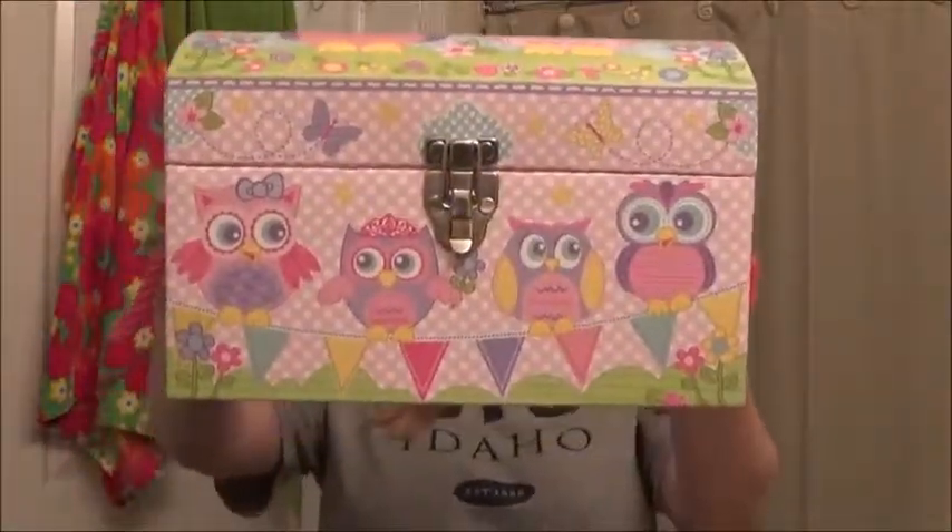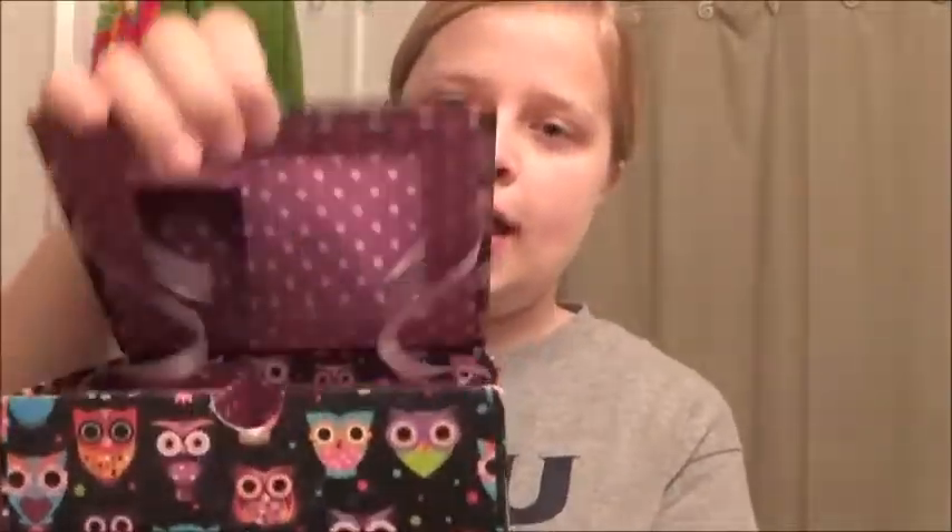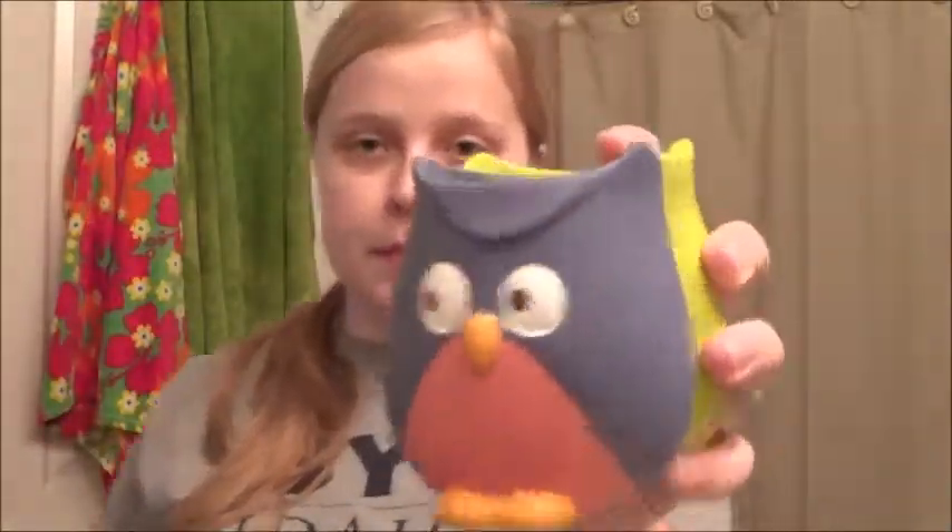I already showed this stuff in my haul video, but I'm going to show it again. I got this beautiful owl trunk — I'm not sure what I'm going to use it for yet, maybe magazines. I got the owl trash can. You can purchase the trunk at Michael's, and the rest of the stuff at Walmart. But if you want this, you have to purchase it at Ross — and this is a jewelry box.